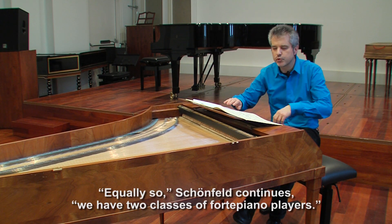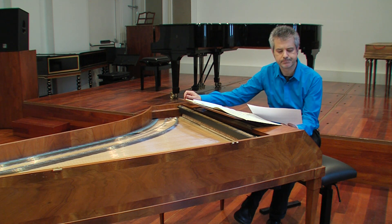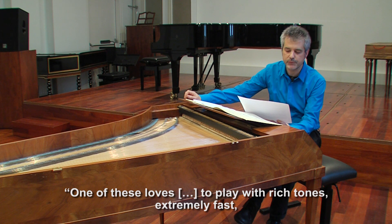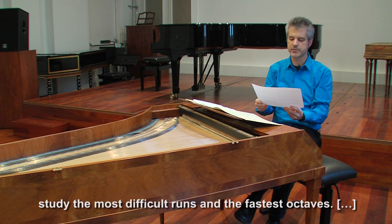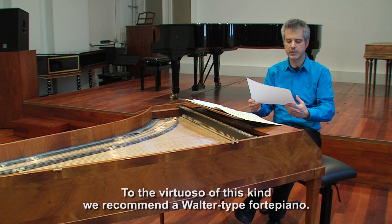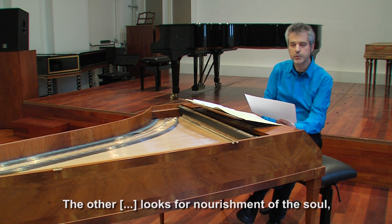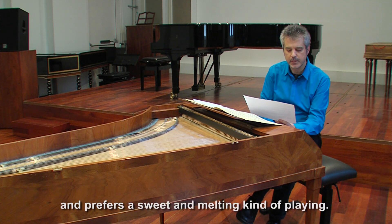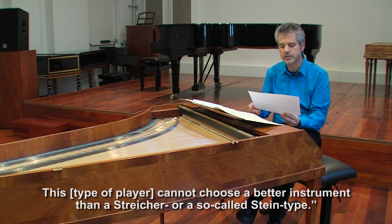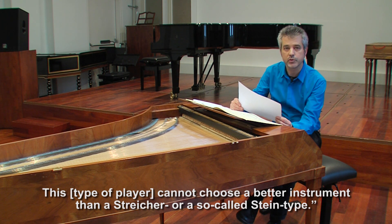Equally so, Schoenfeld continues, we have two classes of fortepiano players. One of these loves to play with rich tones, extremely fast, studying the most difficult runs and the fastest octaves. To the virtuoso of this kind, we recommend a Walter type fortepiano. The other looks for nourishment of the soul and prefers a sweet and melting kind of playing. This type of player cannot choose a better instrument than a Streicher or a so-called Stein type.